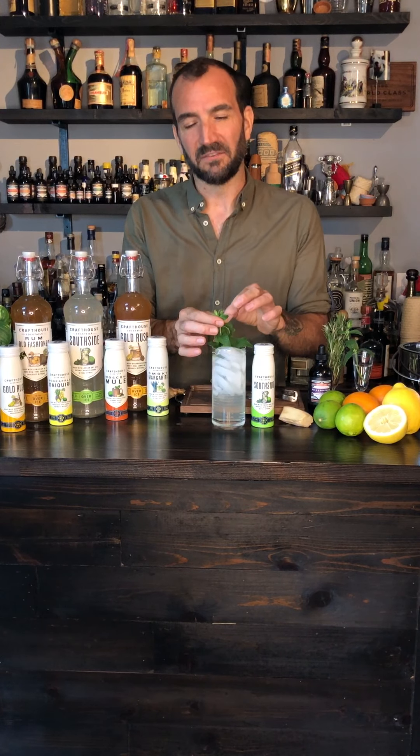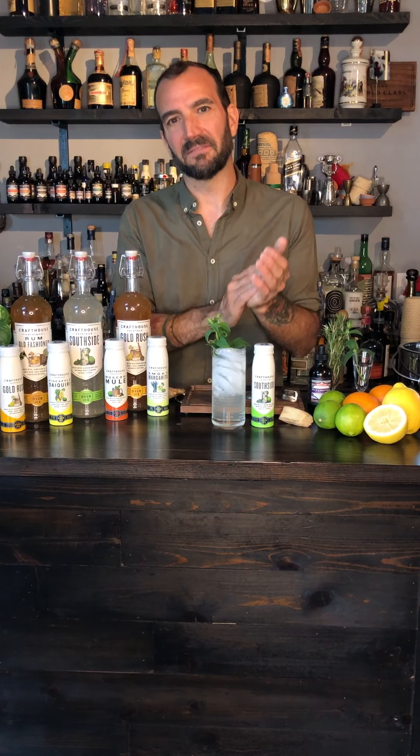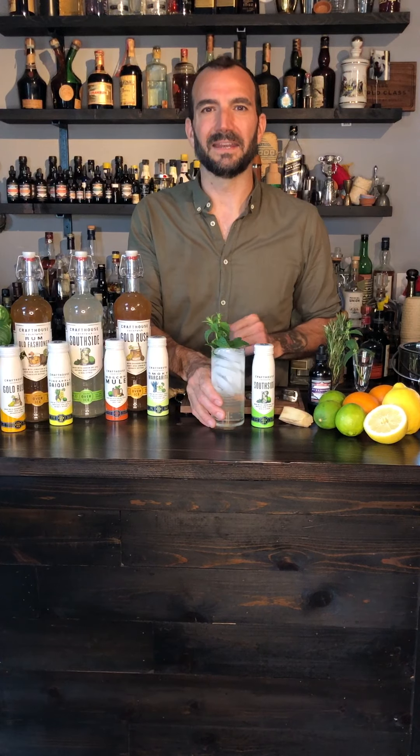Pour it over ice. If you've got some fresh mint, even better — give it a little tap, put it in your cocktail, and enjoy. Cheers.